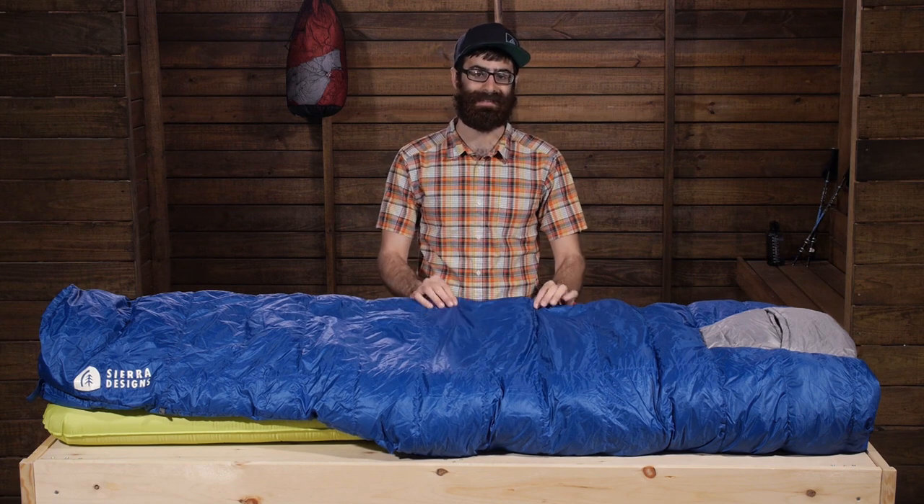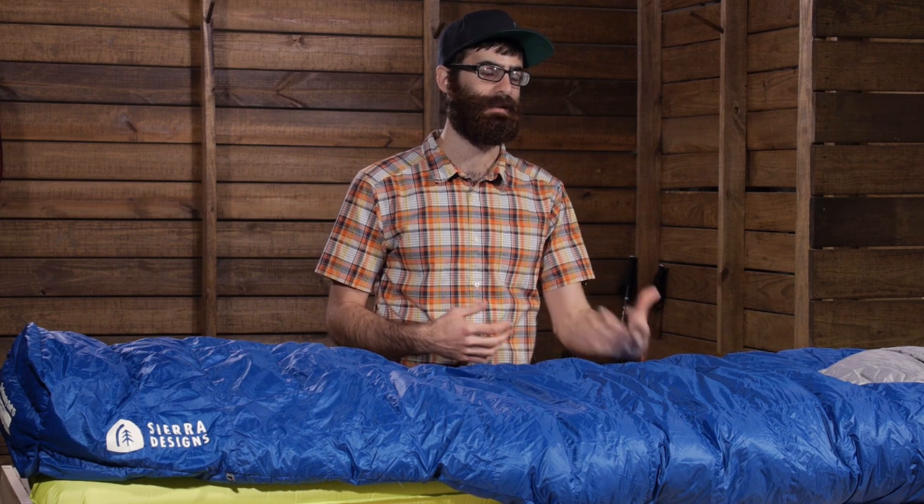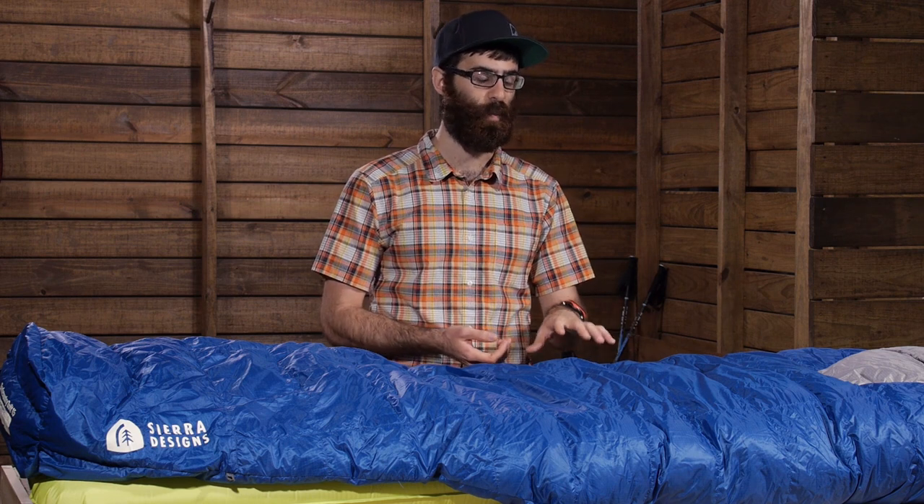It is built with lightweight nylon materials, so you do have packable materials there and they are tightly woven, so you shouldn't experience any down leaking through that fabric. The down is a 700 fill dry down, so you do have that treated down performance. Compared to traditional down, it is going to stay dry longer, retain its loft and insulation even if it gets wet, and it is going to dry out faster if it gets wet.